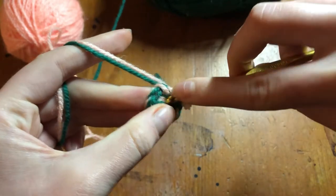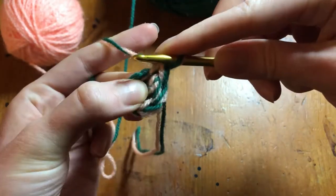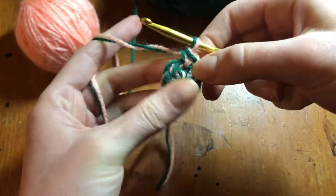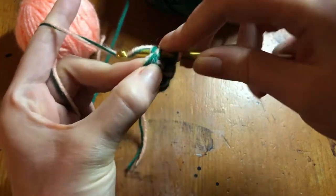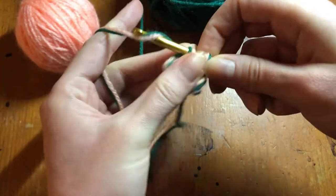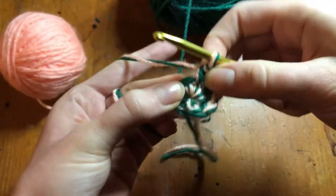So now at this point I'm going to crochet twice in the same loop. Remember last week we talked about doing circles — the circle is going to be a little bit different. So we go twice in there, and then once in the next stitch, and then twice in the next stitch, and once in the next stitch.